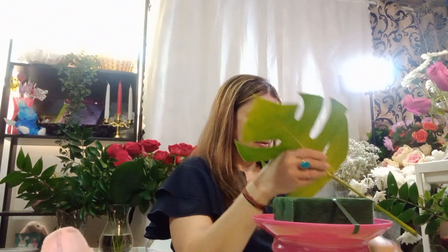Ikebana doesn't need so many flowers and doesn't need so many greens. So let's start. This ikebana is a little different style — I'm using it like a centerpiece here.